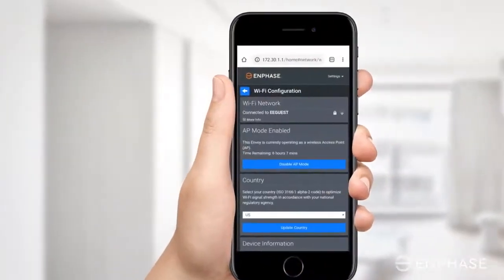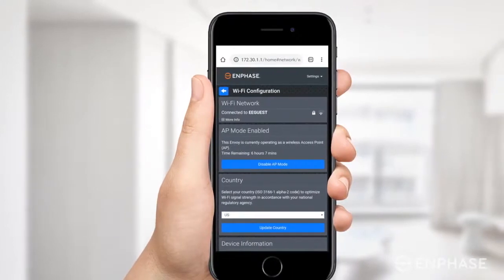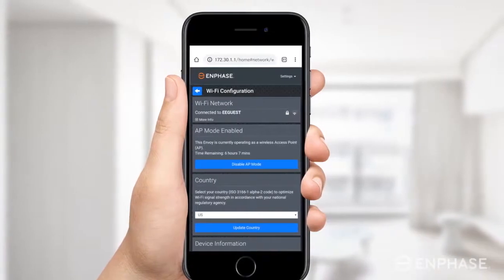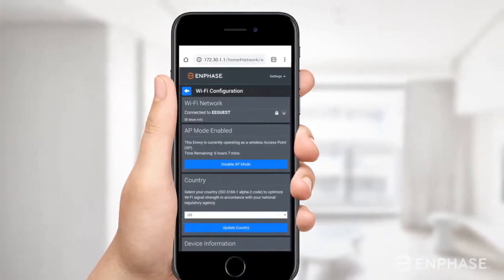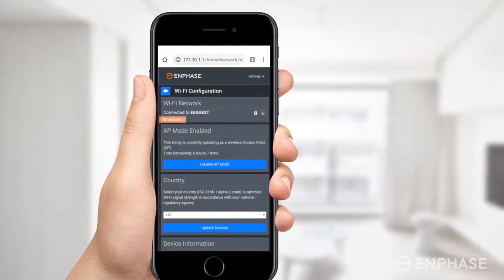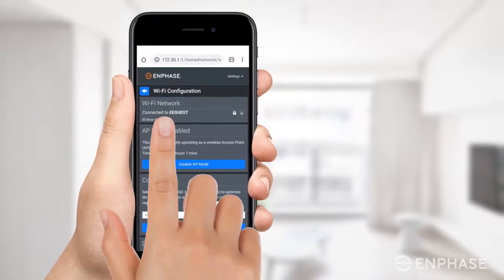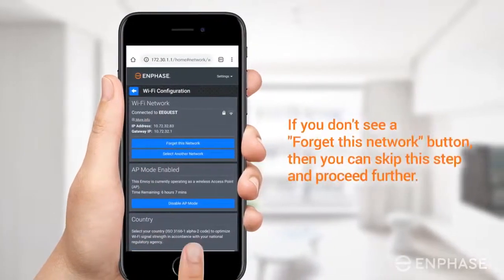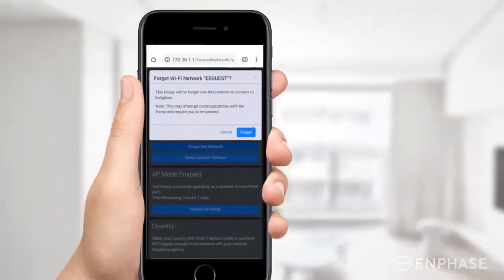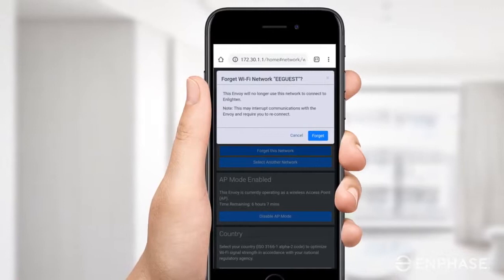If your Envoy is already configured with another Wi-Fi network, you will be presented with a screen which looks like this. You will need to disconnect the Envoy from any existing networks to reconnect your Envoy to a new Wi-Fi network manually. To do this, tap on More Info under the Wi-Fi network section to expand the settings, and tap on Forget this network. In the pop-up that appears, tap on Forget and wait. Note that it may take up to three minutes to complete this step.